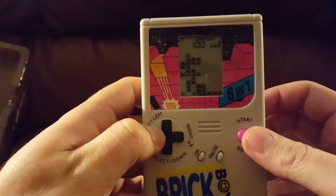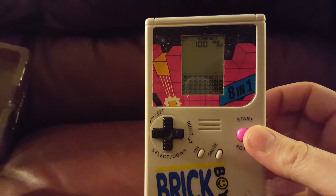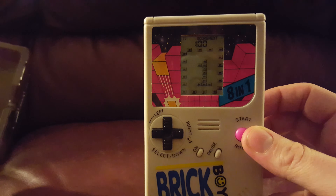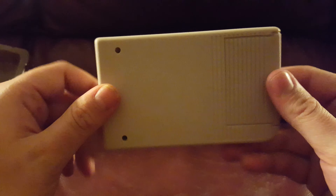Let's close out the stuff and see what happens. So yeah, why not counterfeit everything — Tetris, the Game Boy — all in one.